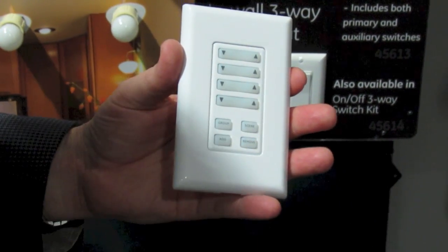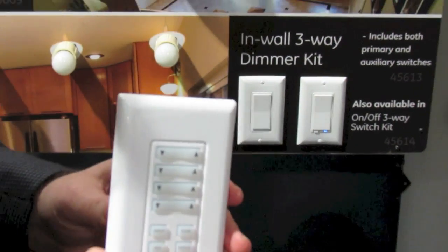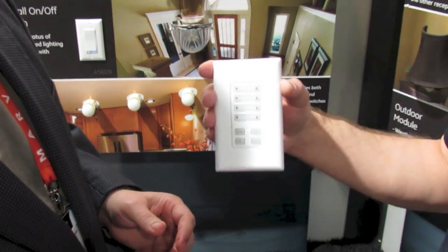So you can use it for individual lights, groups, and scenes. You can control your whole house actually by this one small device.